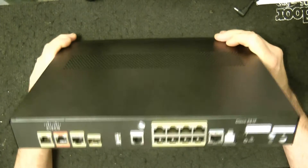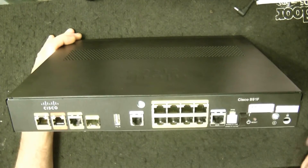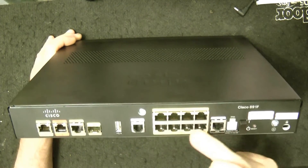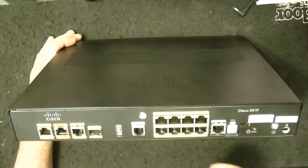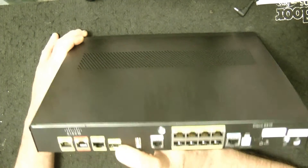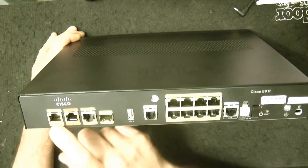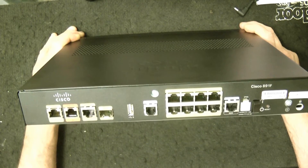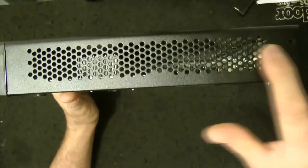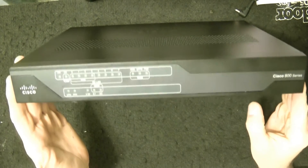Let's flip it over. The back of it has a typical setup of connections. It has your on and off button — I like that feature for rebooting it. It has your console cable port, 8 ports right here, your SFP, your GE LAN, your ISDN, and your FE LAN port on it. This is the Cisco C891F. You have even a reset button in here, which is pretty cool. Typical air circulation there and there — and that is just a quick overview of the Cisco.